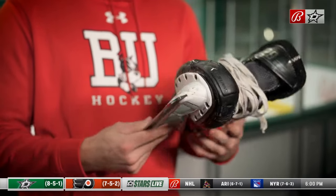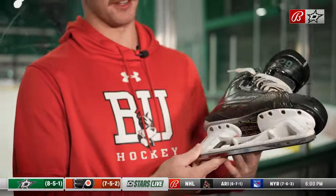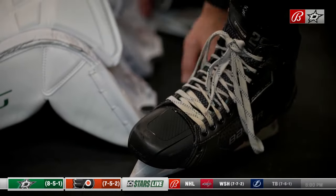Goalie skates are a little different than player skates. The blade is more of like a triangle shape, and I think that's more for digging into the ice. I've actually worn these skates for like two years.